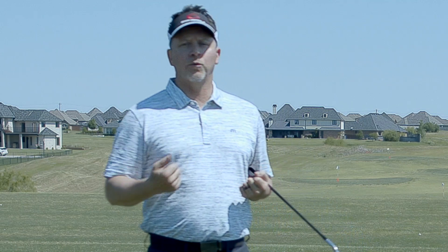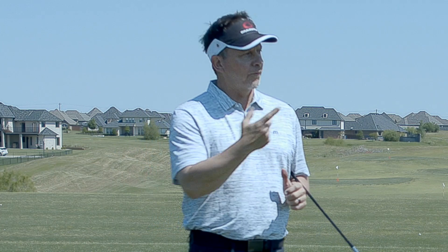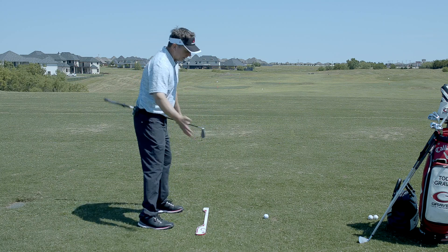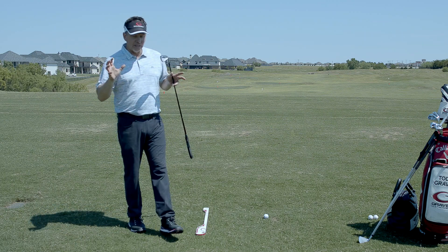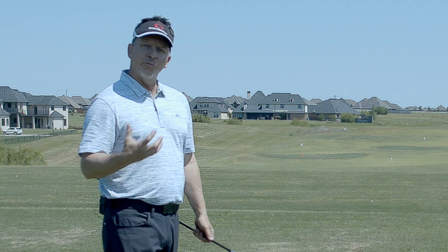Maybe you go to the range for a quick warm-up before playing with your buddies, and you get there and things get chaotic — you're just not hitting it good and you're running out of time. You get into that panic mode where you're like, oh my God, I'm hitting it terrible. So let's step back, take a couple deep breaths, and let me give you my shoulder-to-shoulder drill, which is a movement drill.